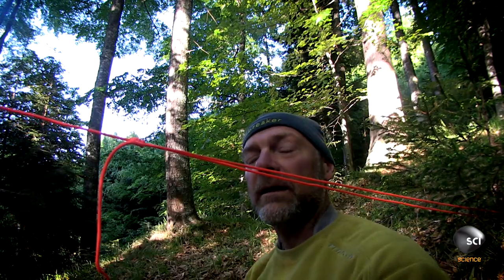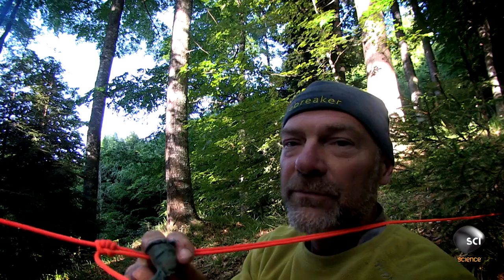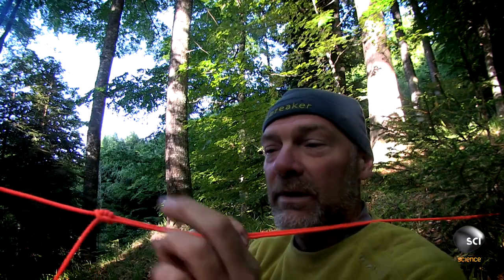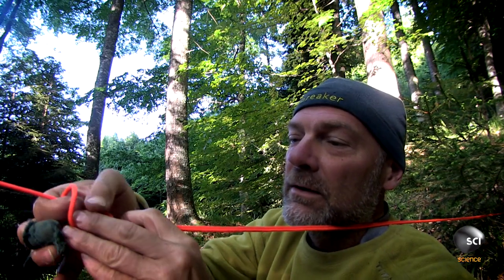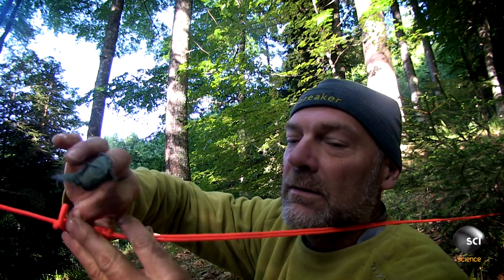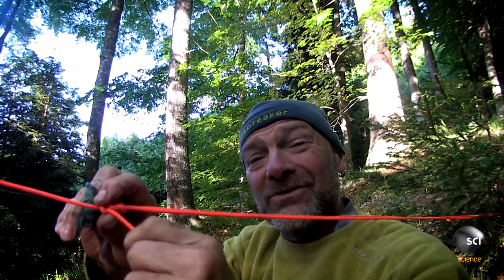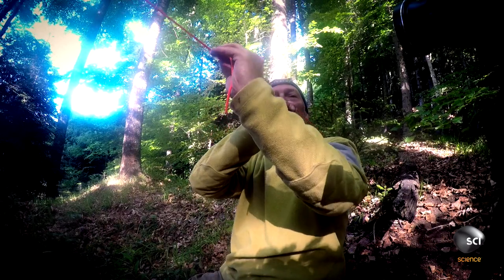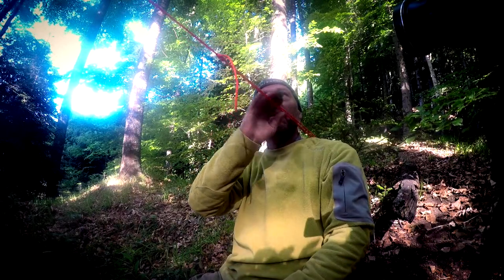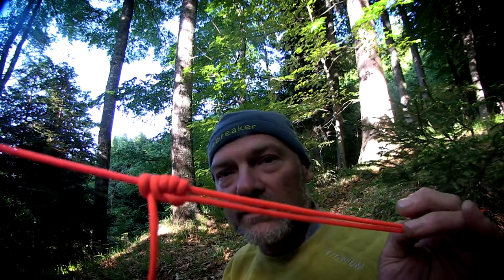That holds it like that. I like to then lock it off — to do that, real simple, just make a square knot, one knot at the end, then down. That actually locks it in place. I can constantly move this and tighten it if I need to. There you go — there's a good survival knot for you right there.